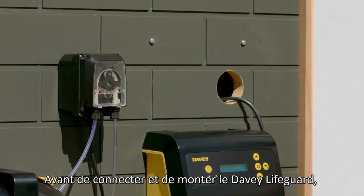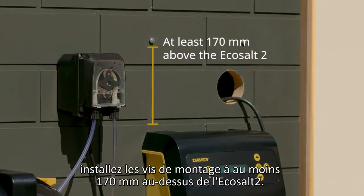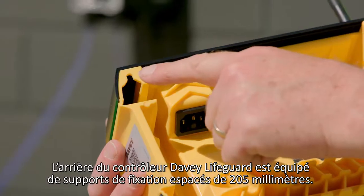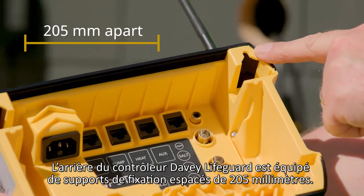Before you connect and mount the Davie Lifeguard, install mounting screws at least 170mm above the EcoSalt 2. The rear of the Davie Lifeguard controller has mounting supports 205mm apart.